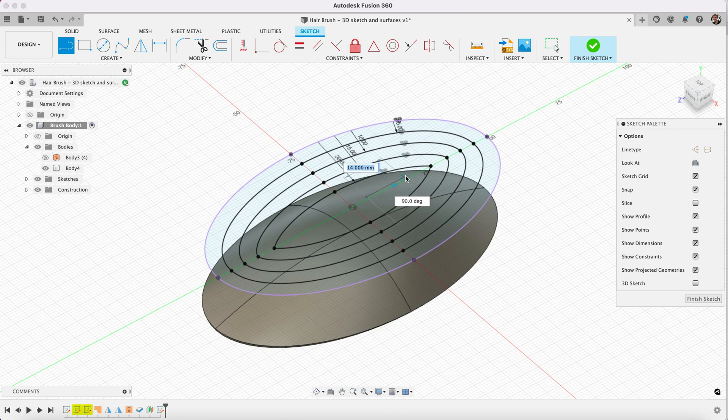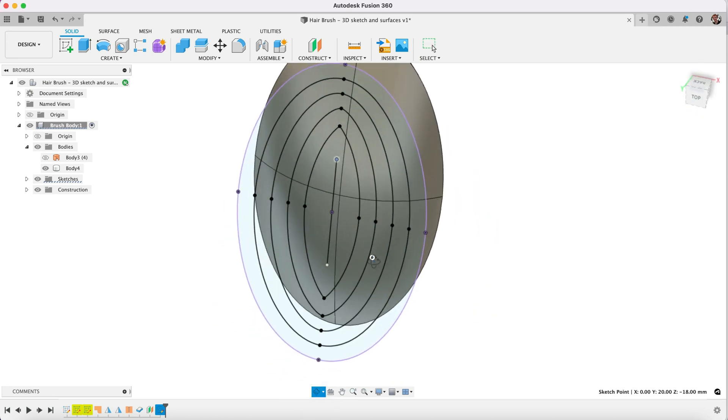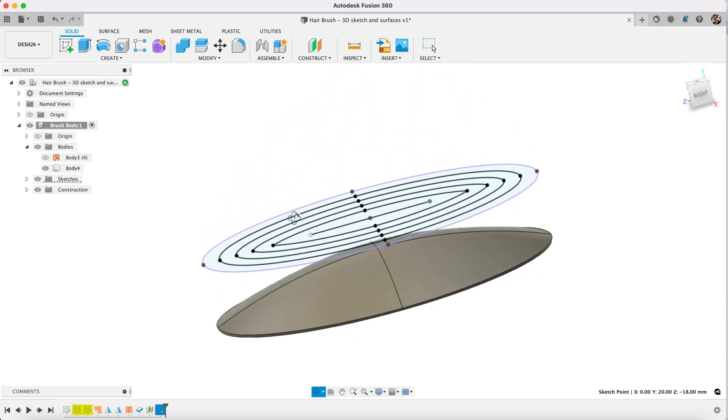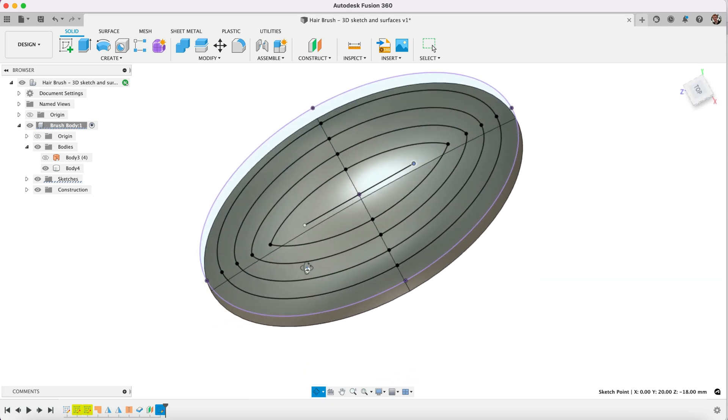And then finally we're going to draw a center line. I'm just going to pull it out like so, and then we're going to constrain that — midpoint to there. So now I can stretch this out to the length that we want it to be. I'll go finish sketch. So now we have a sketch of an outline — you may be wondering exactly what this is. All will be made clear, but this is going to be the path we're going to use to arrange the bristles of our hairbrush.